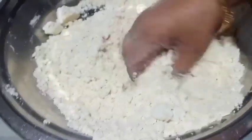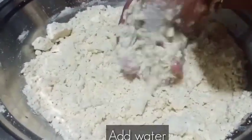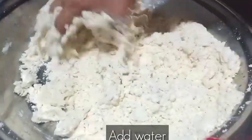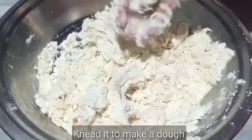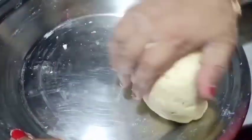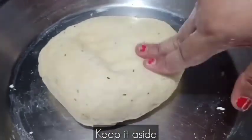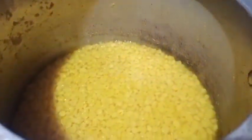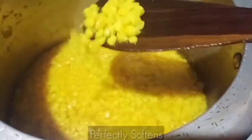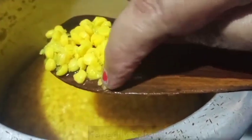Now for the dough, I will add a little bit of water and knead it. The dough should not be soft or hard. You can see the dough is ready. I will put it aside. After kneading the dough, it looks like this — it is soft.